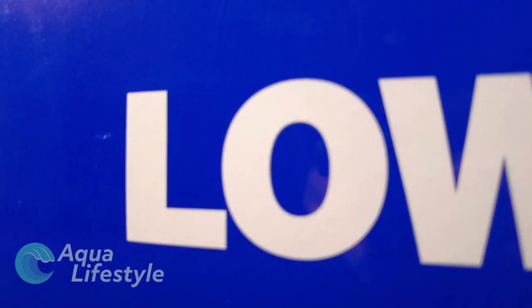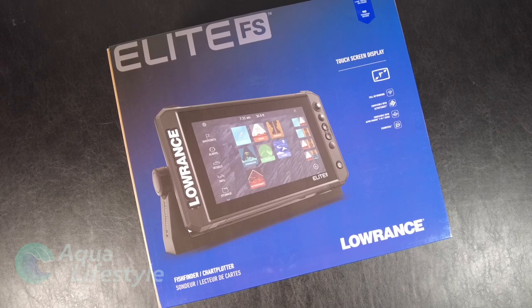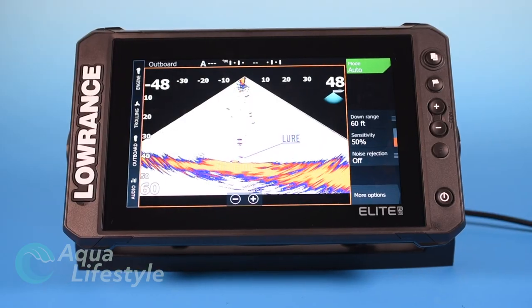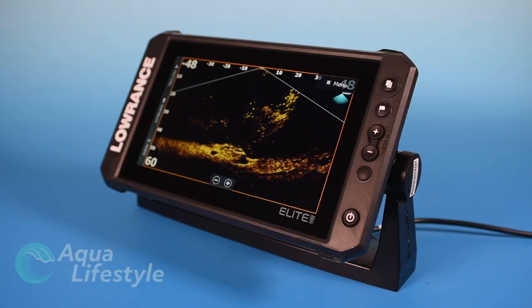Hello and welcome to Aqua Lifestyle. In part two of our multi-part series on the Lowrance Elite FS, we're going to talk about the basic setup of your fish finder functions and sonar functions on the Elite FS, and how best to set them up for fresh water.